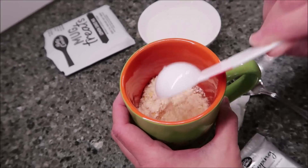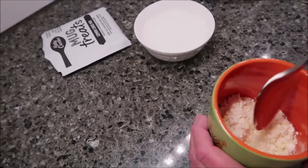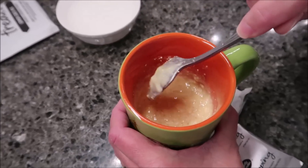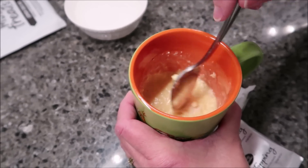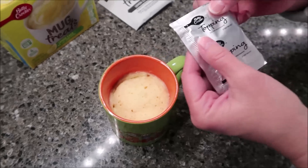One, two, three tablespoons. See how it turns yellow - I'm going to stir this up really well and get it in the microwave. Here's how it looks out of the microwave, and here's your topping. There's a little slit on the corner, so just pour it over the top.